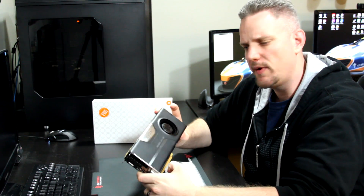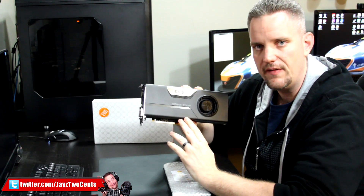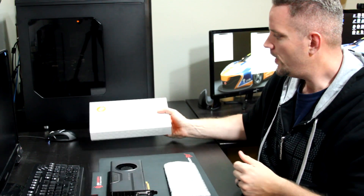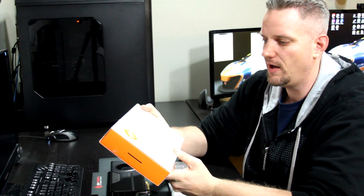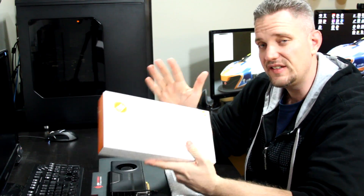Hey guys, JaysTwoCents here. If you remember where we kind of last left off, I had done some benchmarking of the GTX 780, the vanilla version here from EVGA. I talked about taking it to the next level because I'm a water cooler. So we are going to be sticking an EK water block on this thing. This is their EK FC 780 GTX Ti water block.